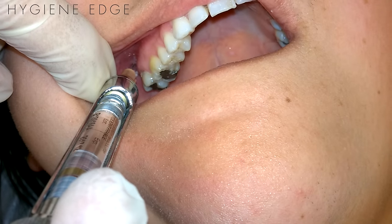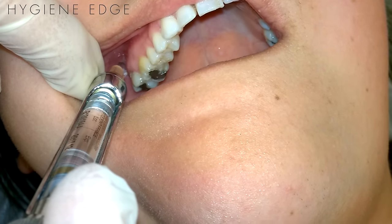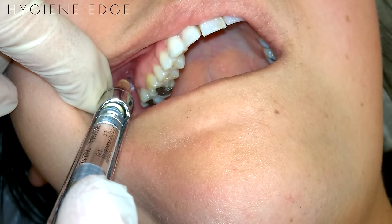Use a long needle — I have a 27 gauge long here. Insert at the same PSA location, which is distal to the second molar at the height of the mucobuccal fold. Insert about 30mm, or three-fourths of the needle length, at the same 45-45-45 angles as the PSA.